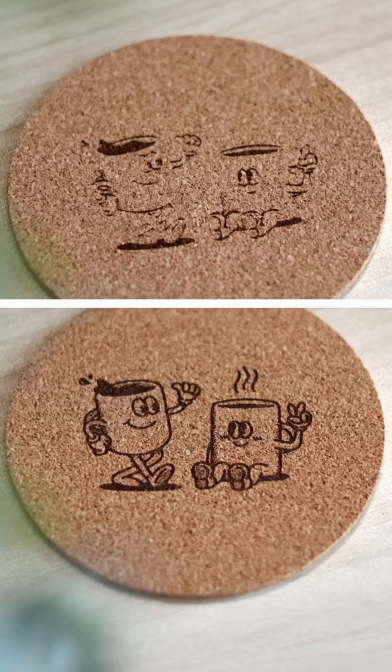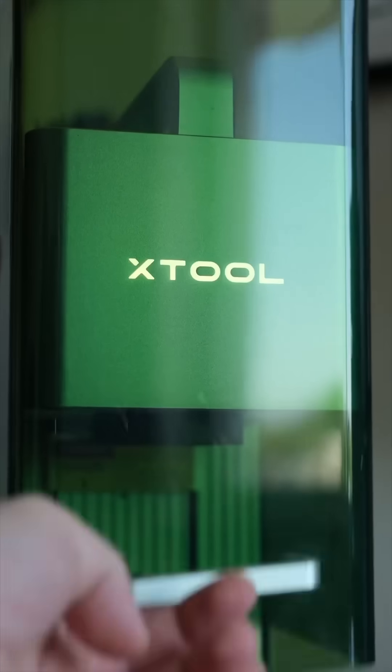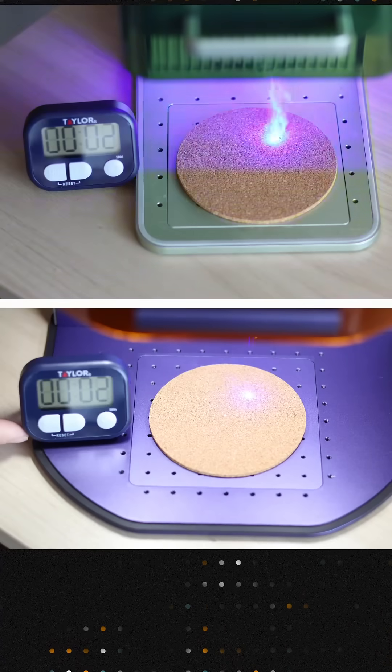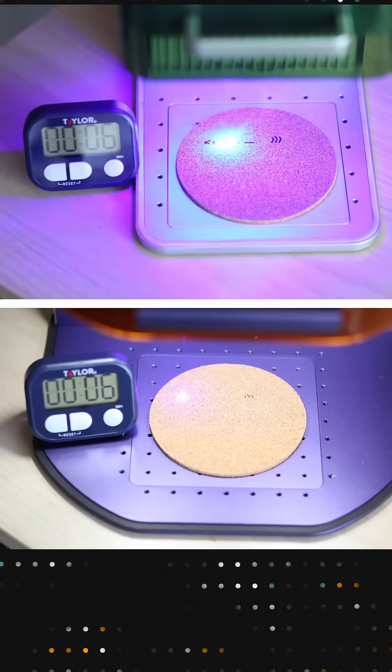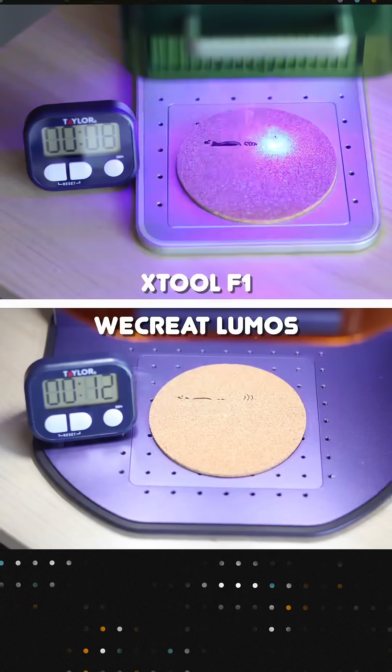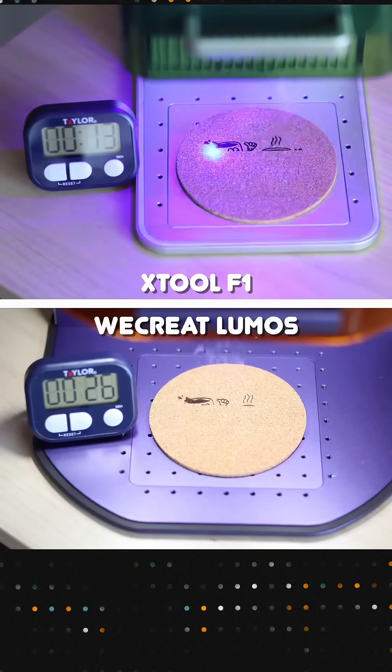Which of these engravings was done with the brand new WeCreate Lumos and which with the two-year-old Xtool F1? We put them head-to-head in a real-world test. Quick disclaimer: we're affiliated with both brands but no one influenced this video. These are our own results.